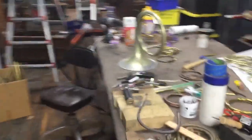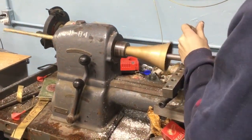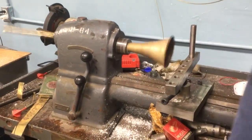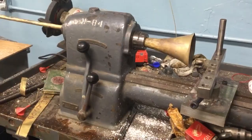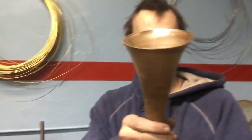Oh my god, no way — come over here, you gotta hold the camera for the inside spinning lathe. It works! It's plenty of torque on there, it's not stalling at all. That's getting the inside spun.